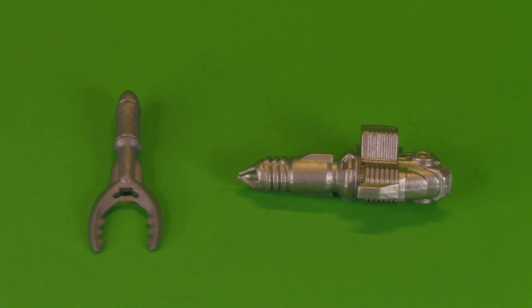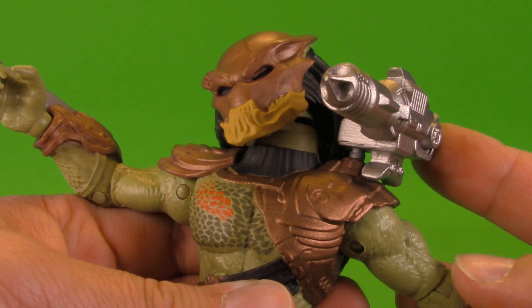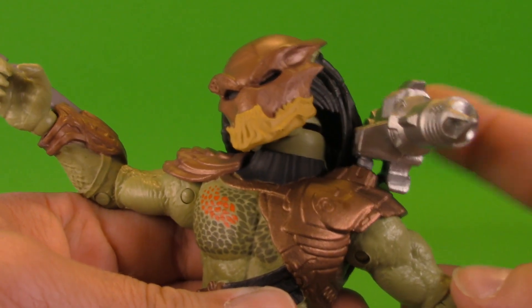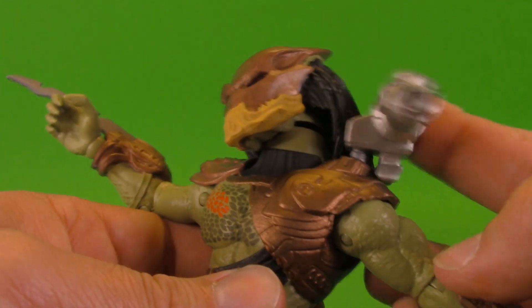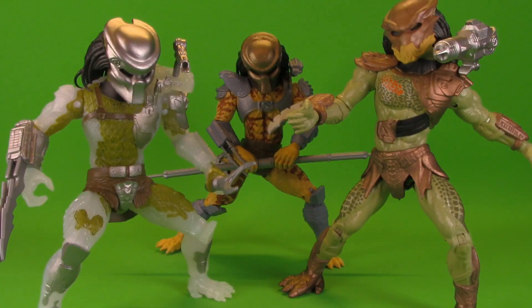Moving on to playability — the Jungle Hunter comes with the much-fabled electroclaw, and the Berserker comes with this plasma bazooka. The plasma bazooka pops onto the Berserker Predator and wow, this is way more cool than the other one — definitely leaving this on him. Playability is of course more than just accessories; it's also about how well your figure plays with others.